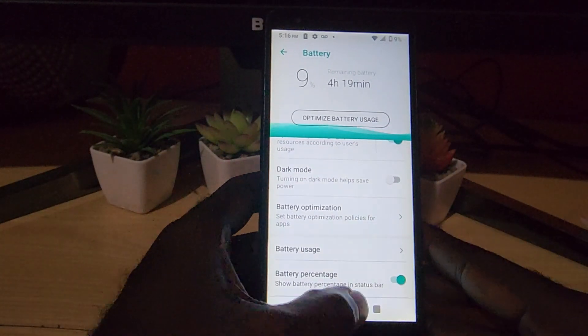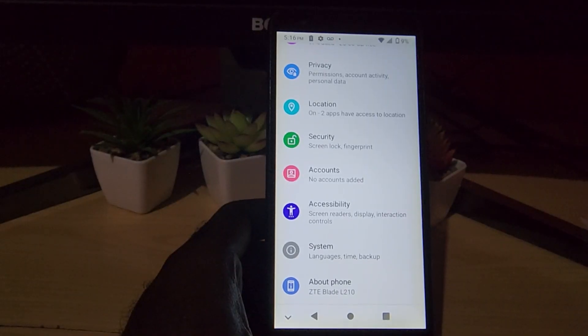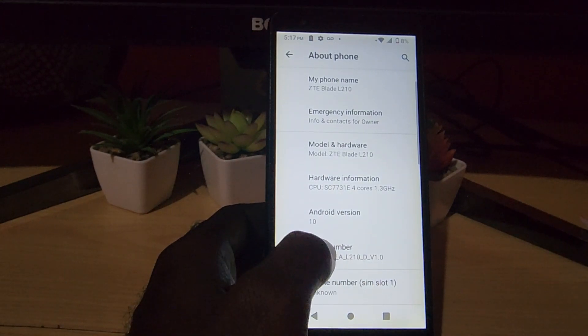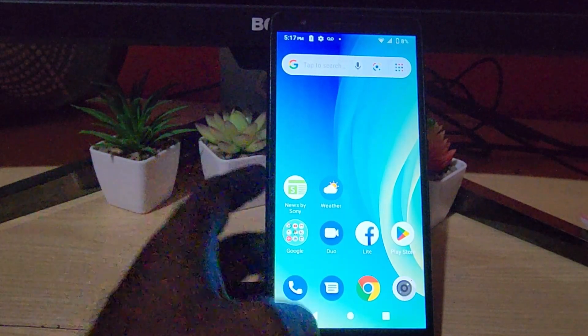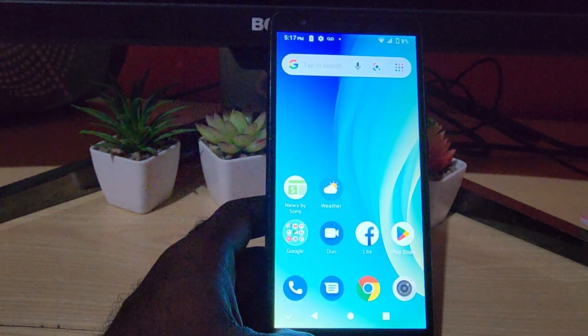So that's all there is to adding the battery percentage on your ZTE device. This particular one is the ZTE Blade L210, running Android version 10. If you have any questions, please ask them below. As always, recorded from Blog Tech Tips — bye until next time!